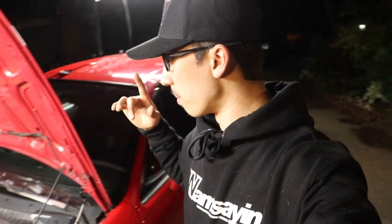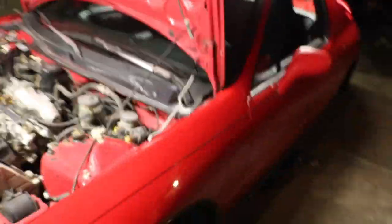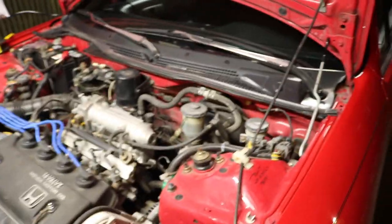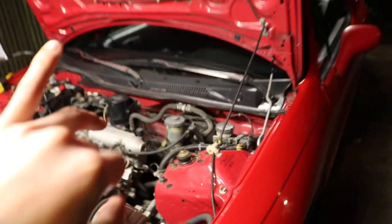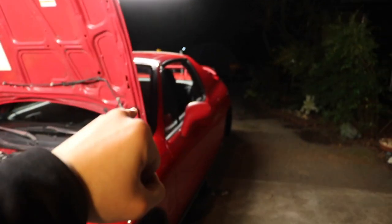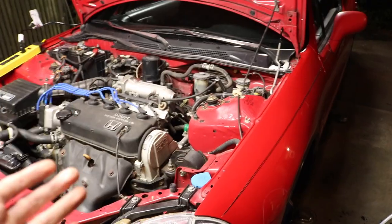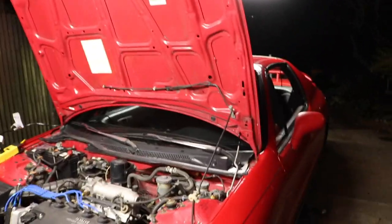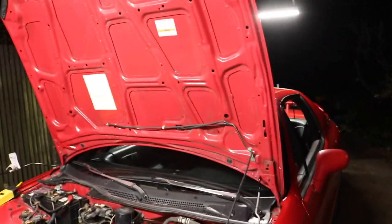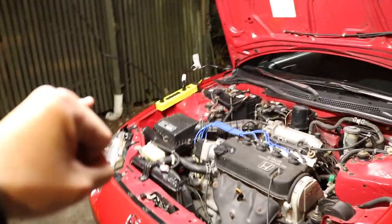There's a different way to do it. Usually when you bleed brakes you go from farthest out from where the brake master cylinder is. The brake master cylinder is on the driver's side. Normally you go passenger rear to driver rear, then passenger front to driver front. But in this case it's gonna be a crisscross pattern: passenger rear to driver front, then driver front to driver rear, driver rear to passenger front.